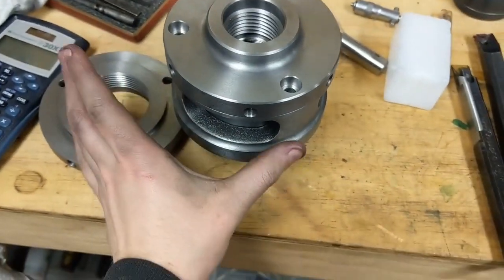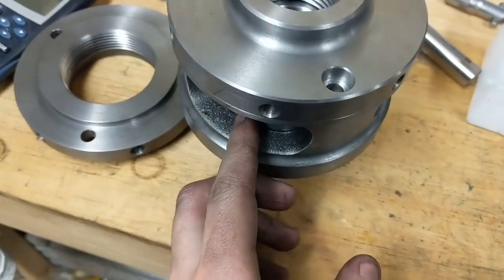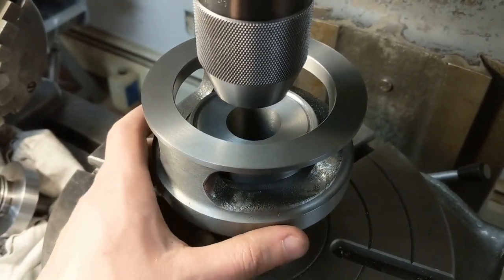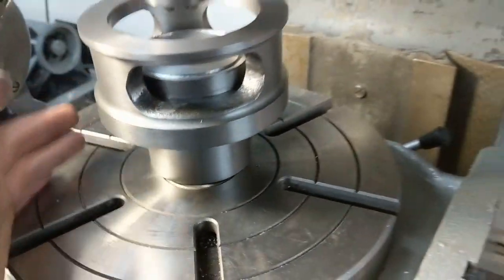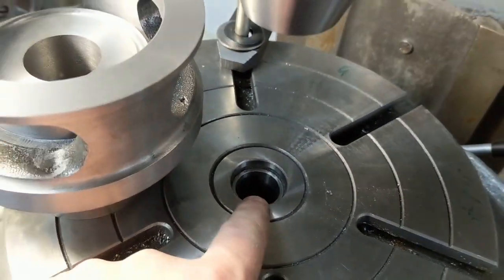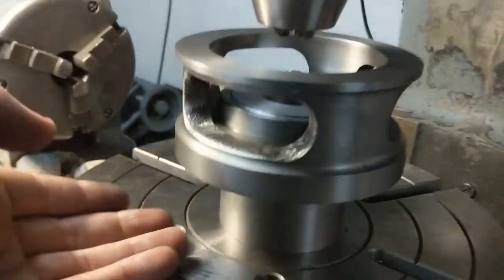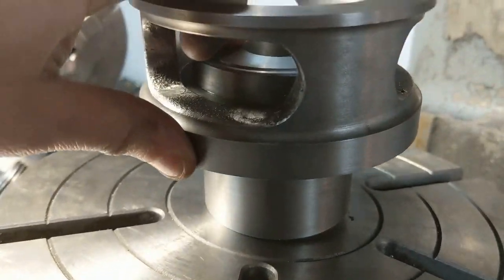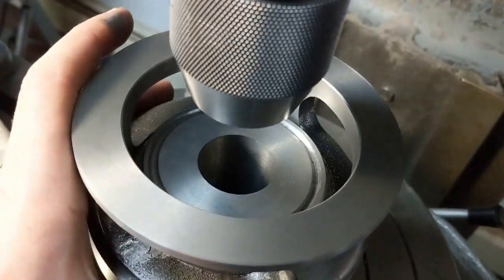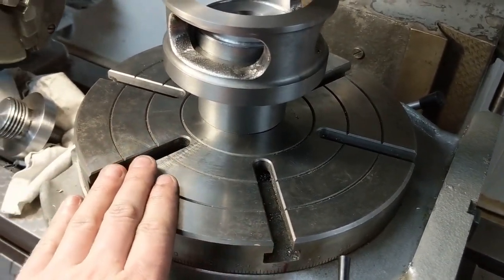I went to drill and tap the holes in the back of the chuck to mount the back plate, and realized that without a three-jaw chuck on the rotary table I don't have a good way of clamping this. I can't clamp directly through the middle because there's no clearance - no counterbore, just that diameter all the way through. I can't clamp on top because the force would clamp down on nothing and I'd risk tipping the part. So I'm going to show you what I'm working on next to solve this.